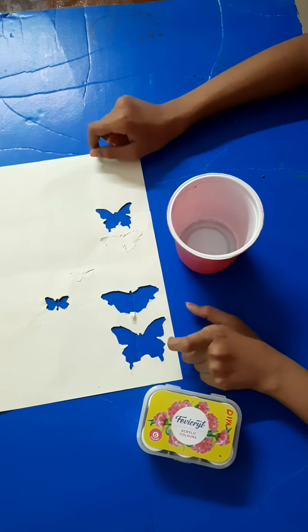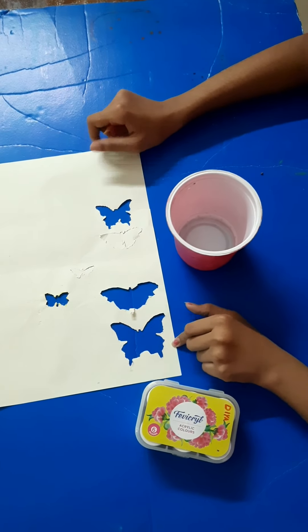I am going to use a paper. I am going to use a sponge. I am going to use it as a paint.